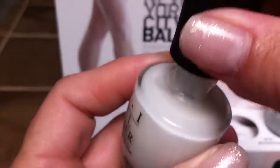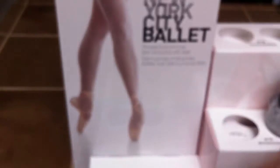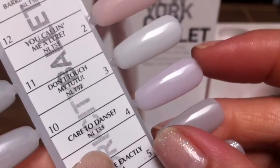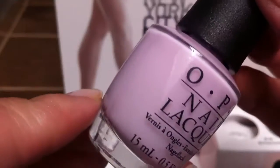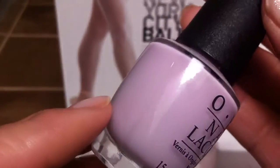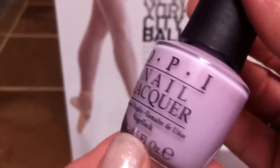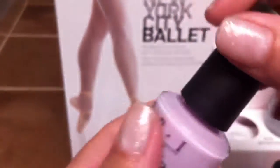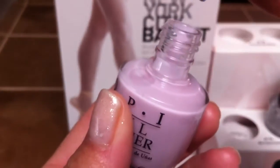The next one is called Don't Touch My Tutu, which is this one right here. And this is just a really pretty, very simple, kind of milky white. I'm going to open it up just so you can see how light these are — just really light.